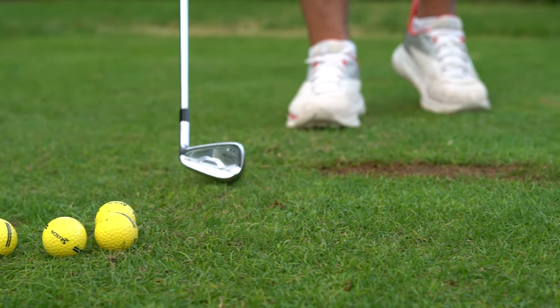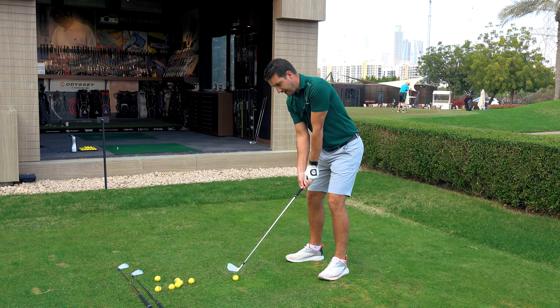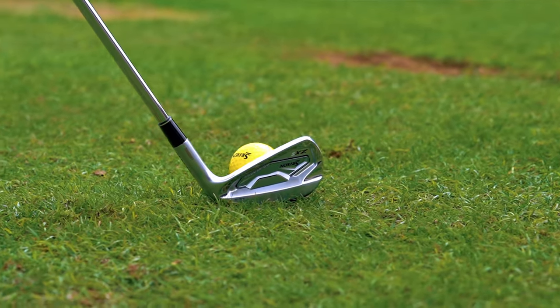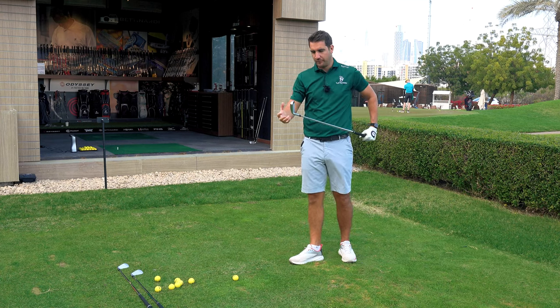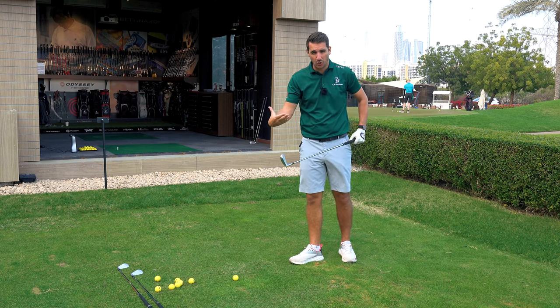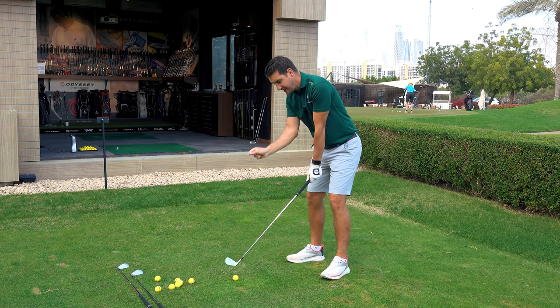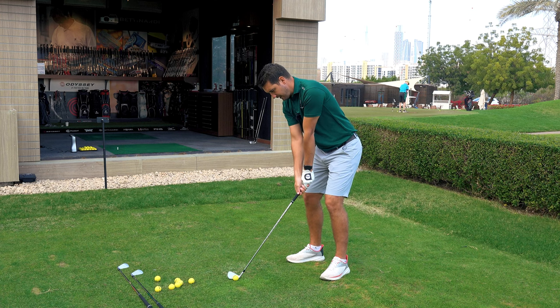First of all, I'm going to hit the ZX5, see how this feels off the face. As I look down at it, even though it's a game improvement iron, it's not ridiculously chunky. Sometimes you do get some clubs they call game improvement and when you look down you can sometimes see the sole of the face, which personally I hate. The leading edge is a little bit on the thick side but other than that, it does look very inviting.